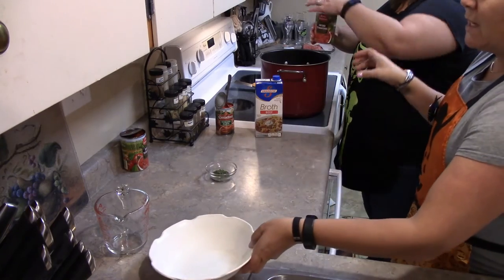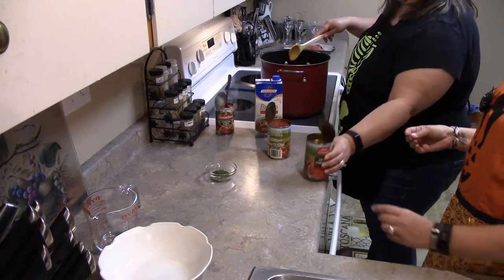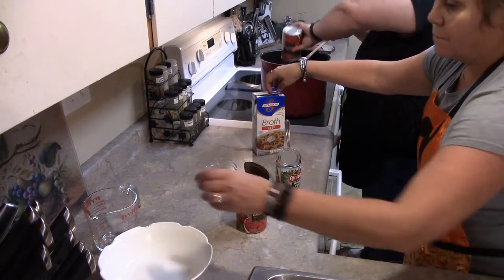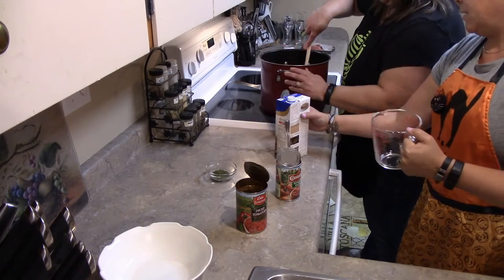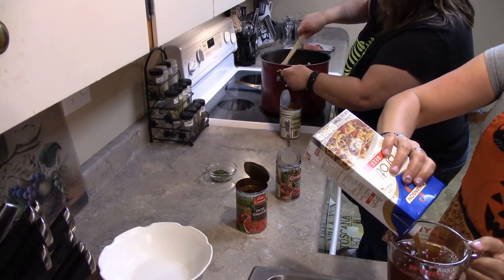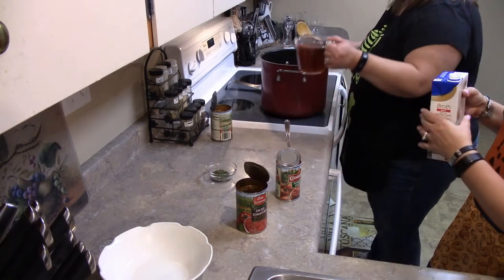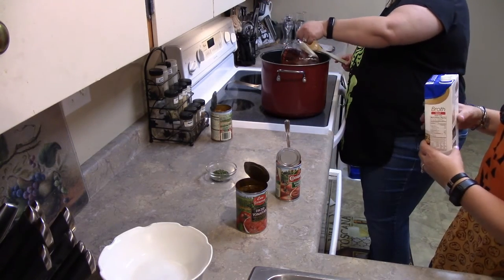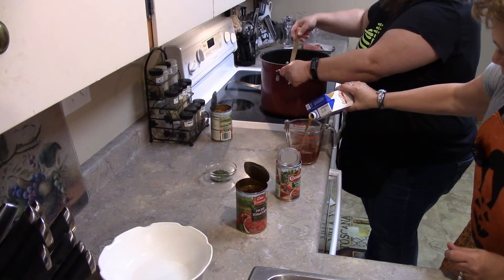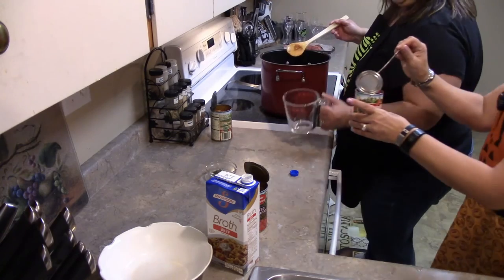You want 28 ounces of diced tomatoes — that's two 14-ounce cans, either or — get that in the pot. You want three cups of broth. There are usually four cups in a carton. I'm going to reduce the heat a little bit because I don't want it to start boiling yet. You don't even have to use beef broth — you could use vegetable broth or chicken broth. So we have three cups of broth all together going in.